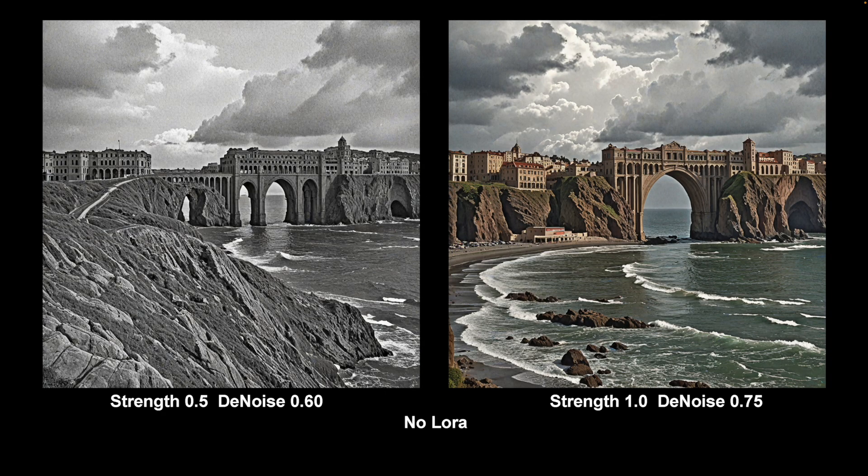No LoRA here — and this is the architectural one with an arcade and so forth. I'm mostly looking for how it handles the whole scene: have we got everything we asked for — cliffs, buildings, the arch, the stormy sky, and the rough sea. So this is what no LoRA at all produces.